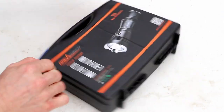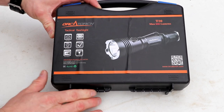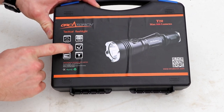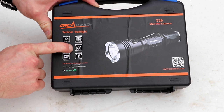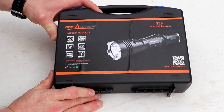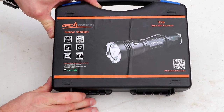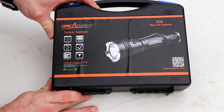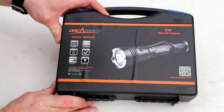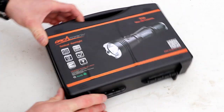This is the case the light comes in. On the front you can see all of its specifications — it's right under a thousand lumens, droppable from one meter, and rated to two meters underwater. Given that it's a dive light company I would expect nothing less. The name of the light is the T20, and it looks like pretty much every other tactical light on the market, but there are a couple of things that are different. Let's take a look inside.